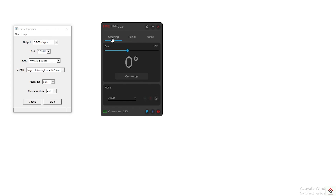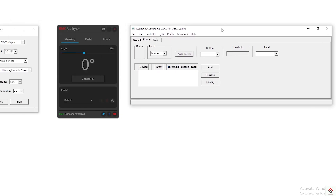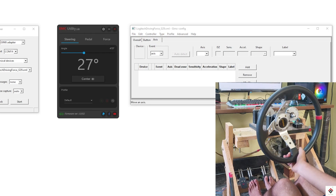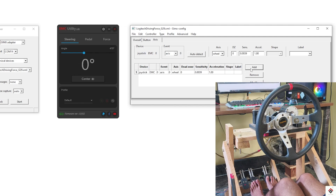It's time to map the EMC controls to the emulator. For that, go to File, Edit Config — you may get an error message which you can ignore and proceed with OK. This is the config editor window. First, we'll start with analog axis inputs. Click on Auto Detect and start moving the steering wheel. The zero axis is automatically detected. Assign this particular axis for the wheel and click the Add button. It is successfully added.